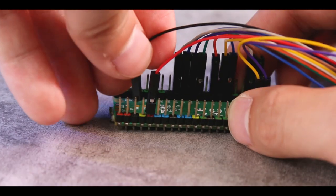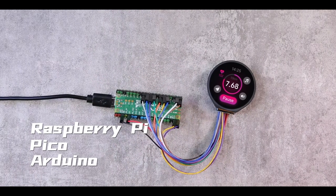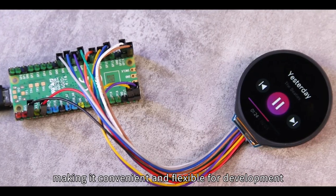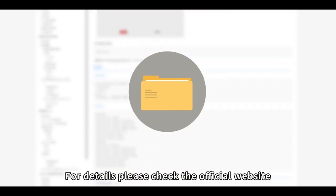It can be directly connected to main control boards, such as Raspberry Pi, Pico, and Arduino, making it convenient and flexible for development. Waveshare Electronics will provide online supporting services and tutorials. For details, please check the official website.